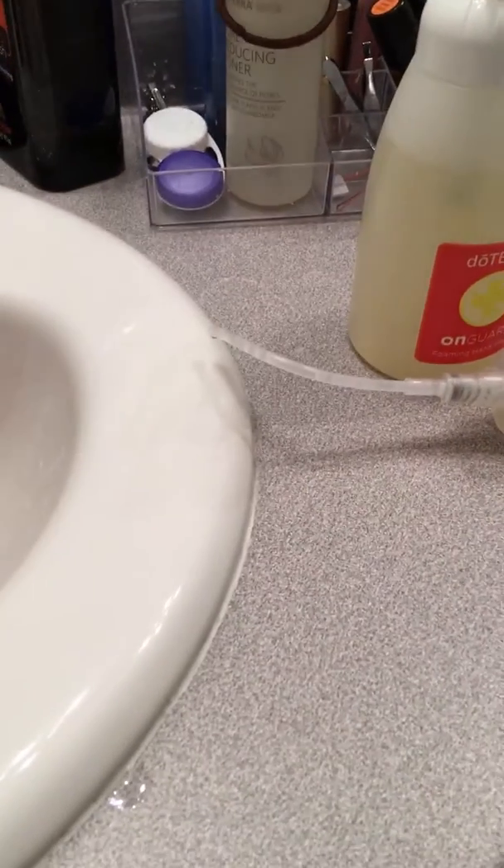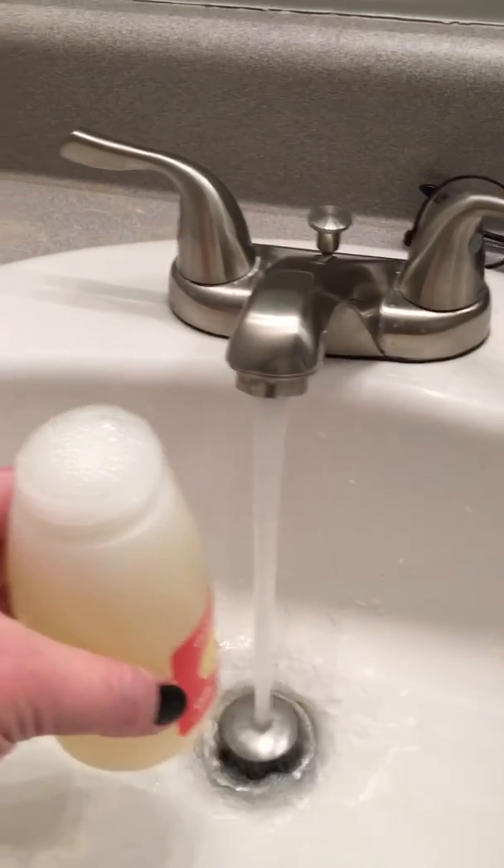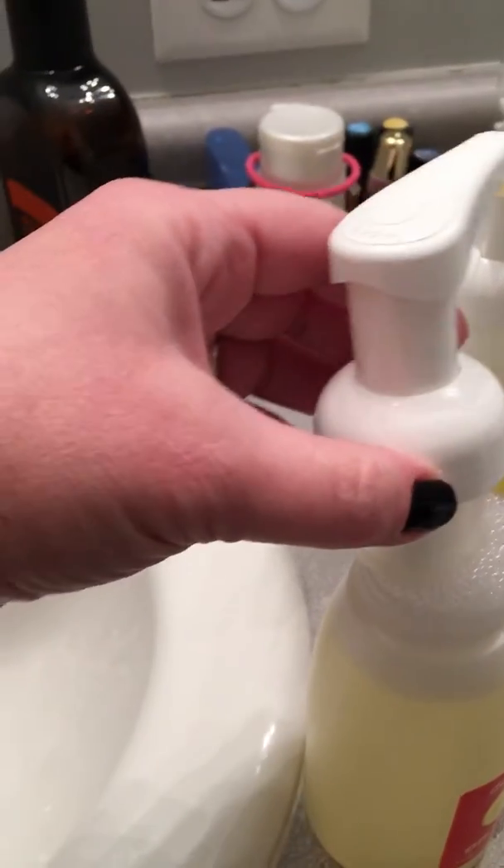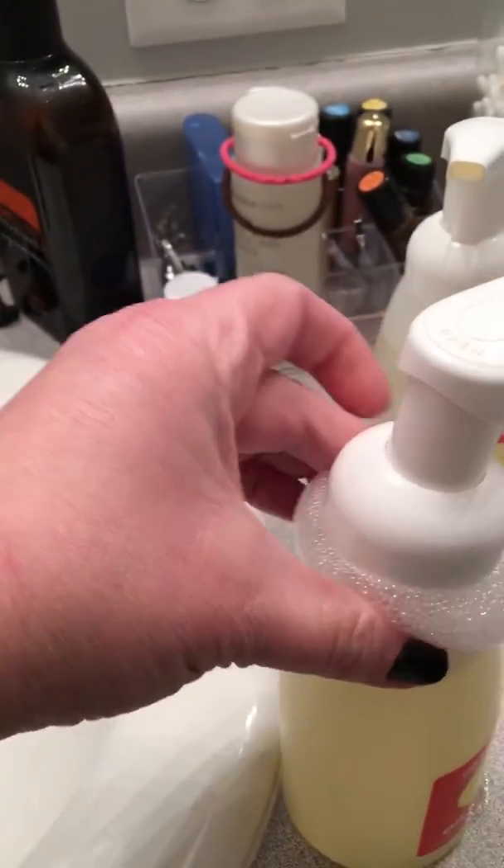And then for the rest of it, you are just going to fill with cold water — just regular tap water. And this is going to spill over a little bit because I got it a little too full.